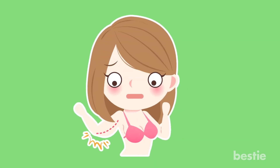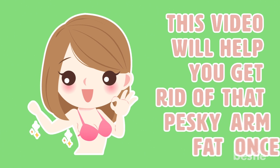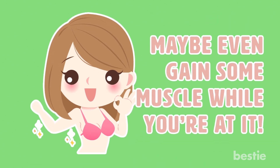Do you get lots of arm fat that you can't seem to get rid of? Have no fear! This video will help you get rid of that pesky arm fat once and maybe even gain some muscle while you're at it!